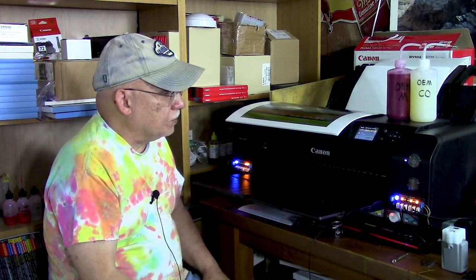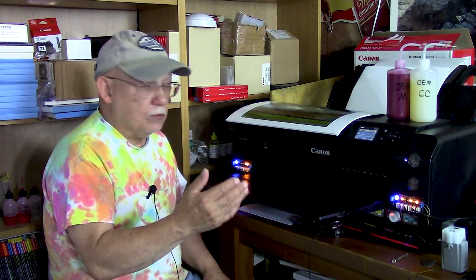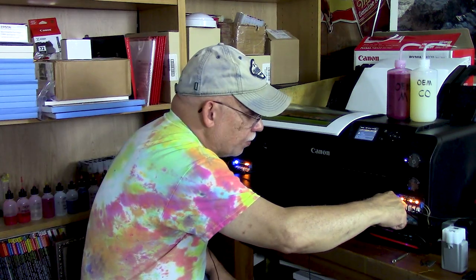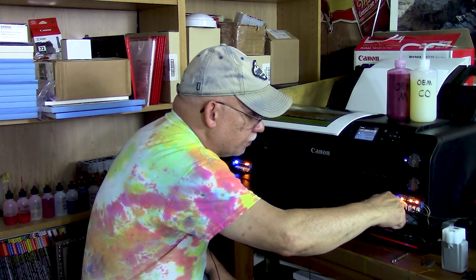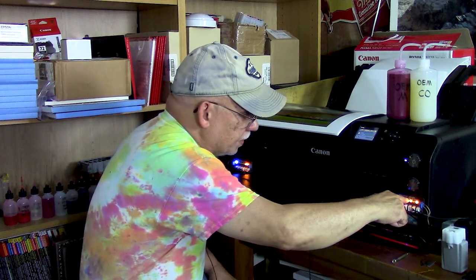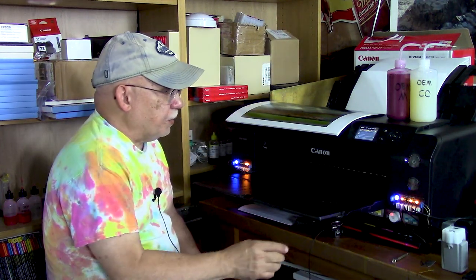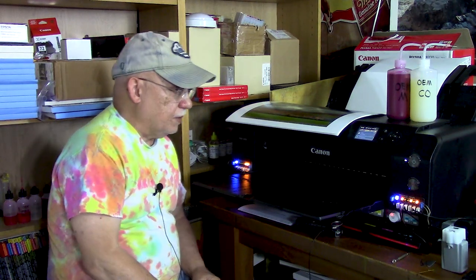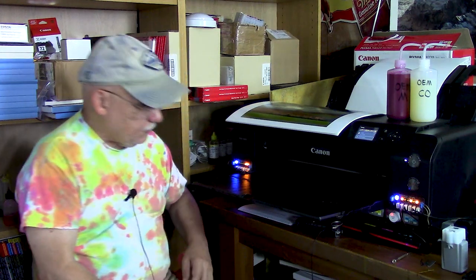My wife told me dinner is ready and I told her I'm still busy. You guys are free to watch this in pieces, but this is the only way to catch this — the only way to check how well this will work and how accurate it might be. So we will have to continue. We want that light right there — position four — to go on. When that takes place we will check against the actual sensor and make sure that goes off as well.